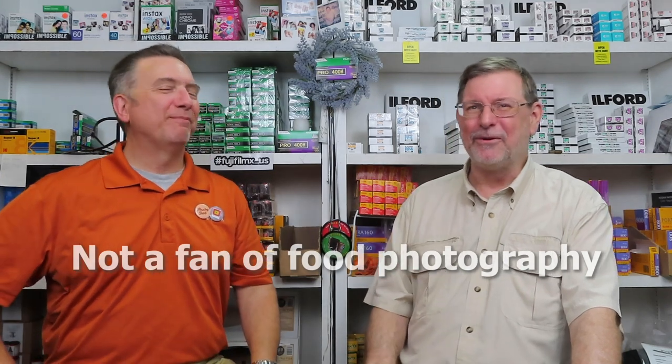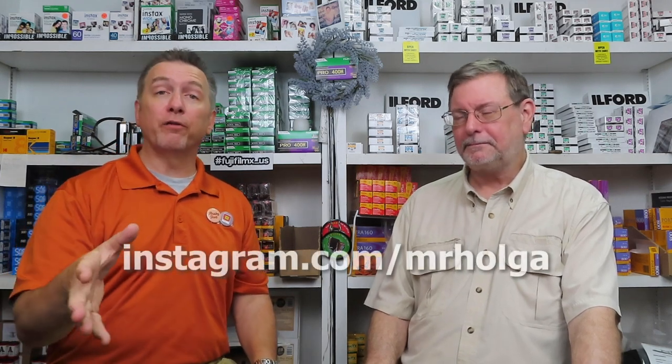I wish we had photos of those fishing trips and fish fries. As a photographer, I personally don't like food photography. If you want to follow me on Instagram at Mr. Holga, I'd love it — I try to follow back as many photographers as I can. But I'm not going to follow someone posting the same baby a hundred times, or someone taking pictures of their lunch. I draw the line at seeing what you're about to consume — I'd love to see your vacations, street photography, travel. But not your lunch.